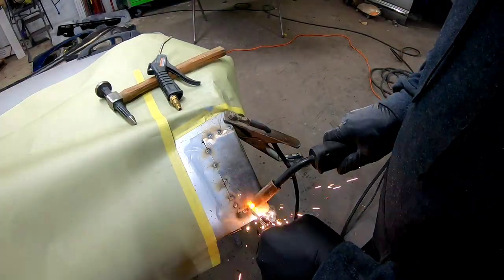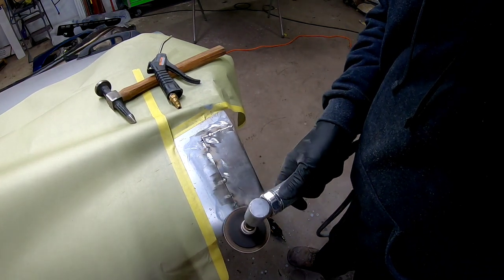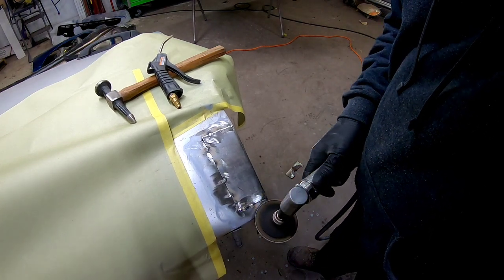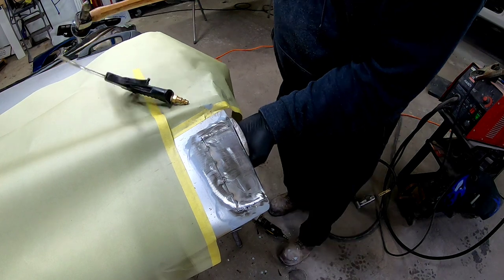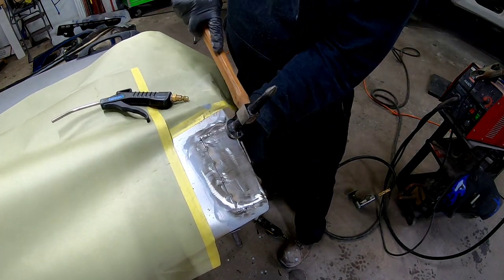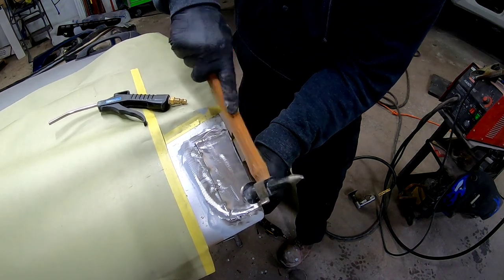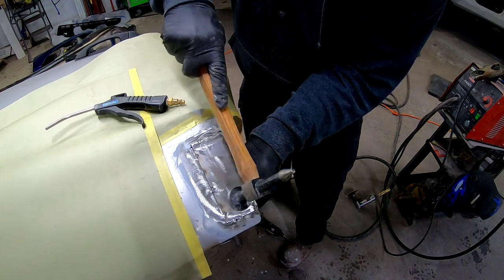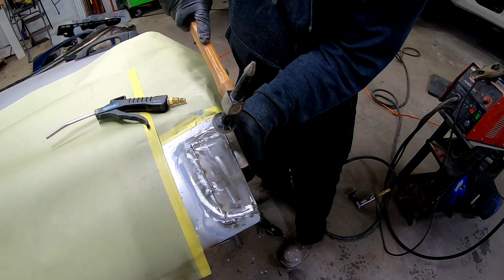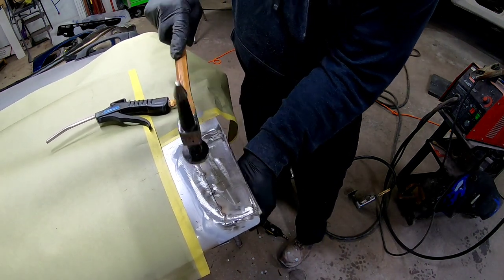Now that we have this basically tacked in solid, we're going to go ahead and grind those welds down, and then we'll go in and fill in between those welds until it's one solid weld. Here I'm taking a hammer and dolly, and we're going to straighten up that door edge, flatten it out so it lays flat against the back side of this door. We are going to use filler on this, so even if we put a little dent in the edge of this door, it's going to be straightened out with some filler. We want that to fold over nicely and look as factory as possible.